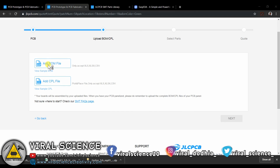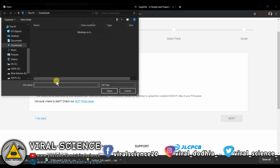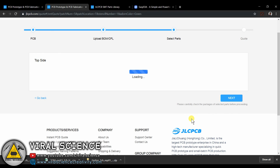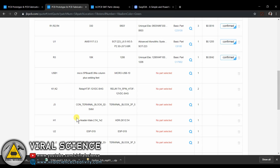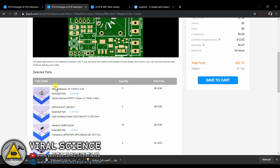Click on next. Here upload the BOM file and pick-and-place file. Now check all the components and select next. And now finally place your order.